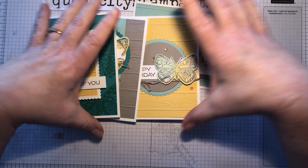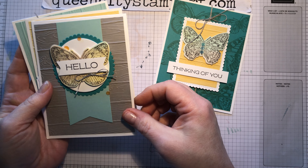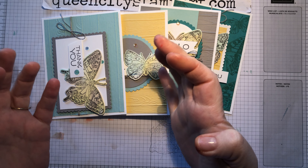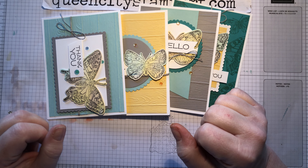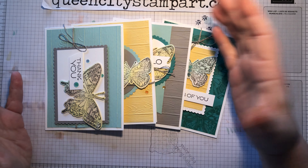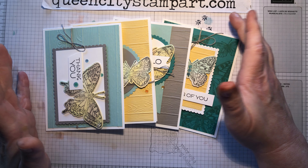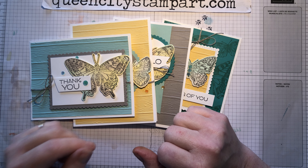I just wanted to show you a few things about this collection that you're not going to probably find other places, so you can see some of the possibilities. One of the fun things about buying a whole collection at once is that you get to play with everything but you're limited to those products, and if you limit yourself to just those products you can come up with all kinds of ideas. I appreciate you watching and taking a closer look at this collection. If you have any questions please let me know — this product is now available and there's a link in the video where you can go to order it. Thanks a lot!